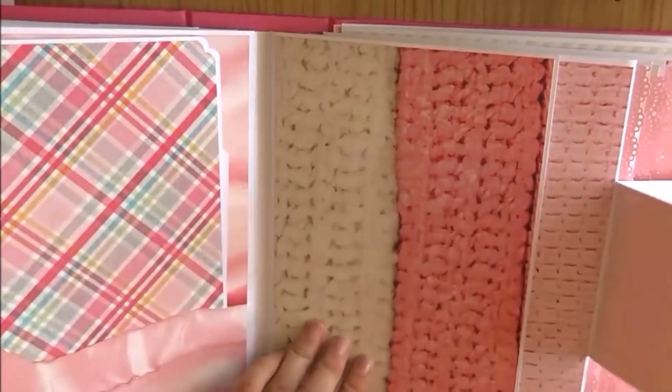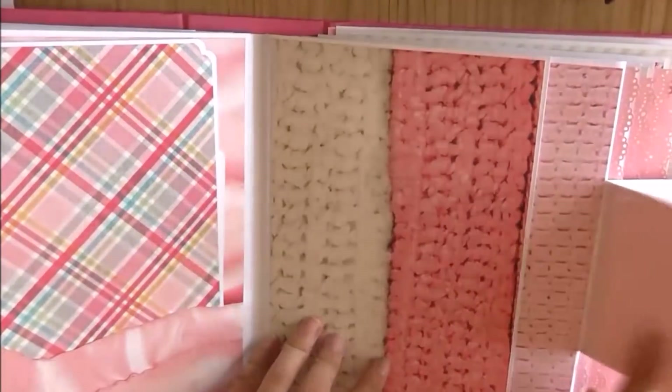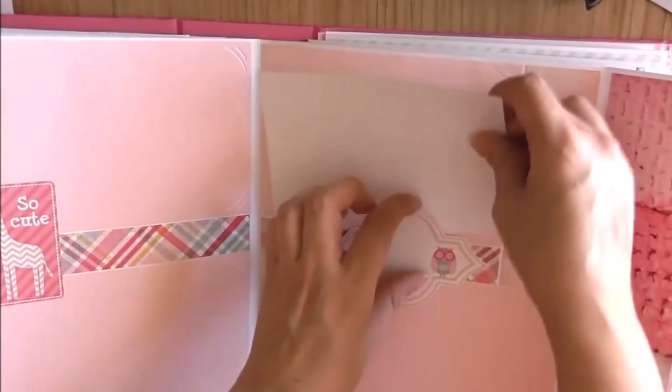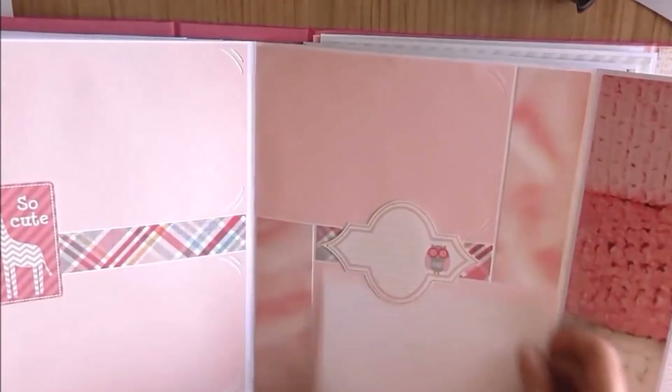Así tenemos una, dos. Y ya una vez abierta, esta podemos abrir así, y aquí podemos colocar fotos, más fotos, más fotos y más fotos.